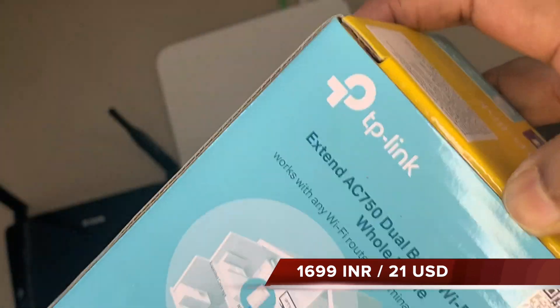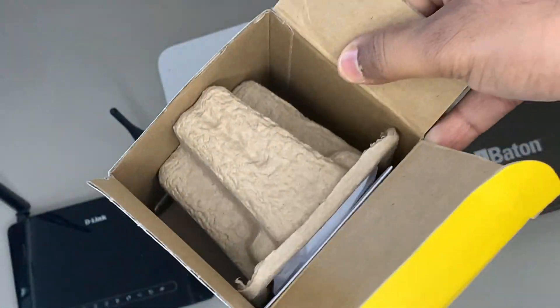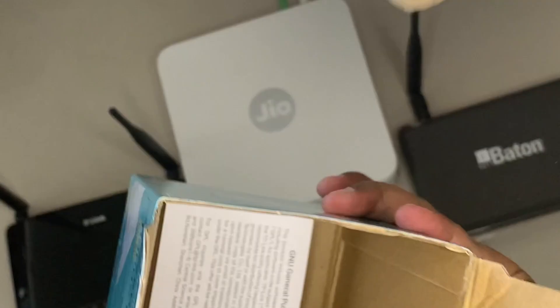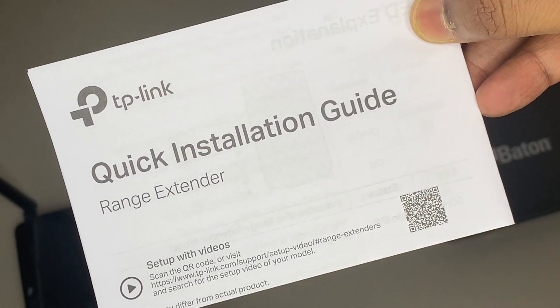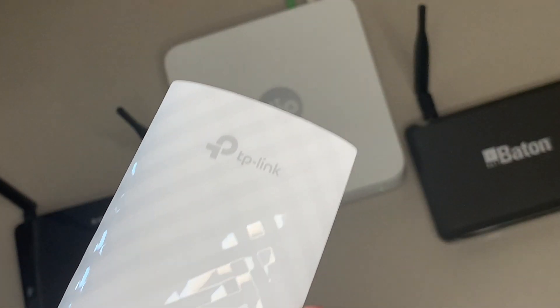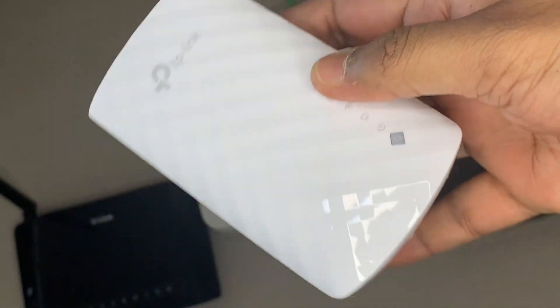Now let us go ahead and open it. When you open it you will get one General Public License notice, the second thing you will get is a quick installation guide, and then you will get the Wi-Fi range extender itself. So friends, this is the TP-Link Wi-Fi range extender.